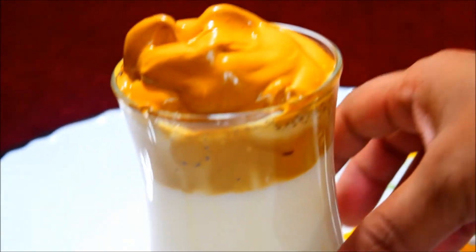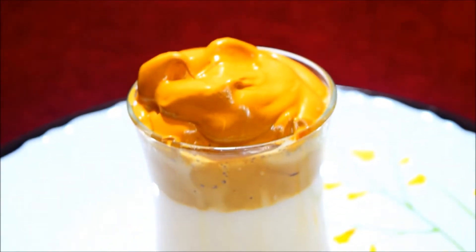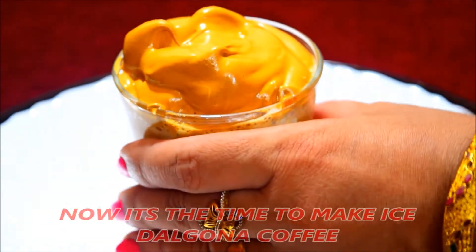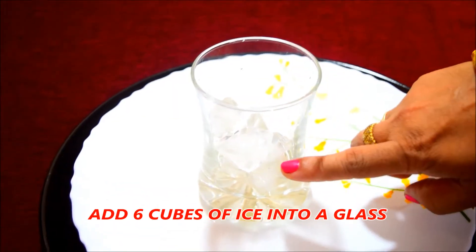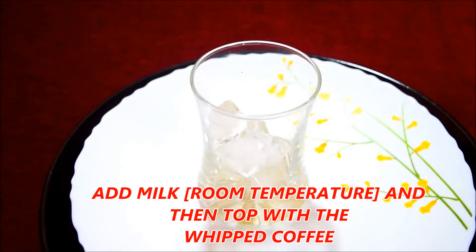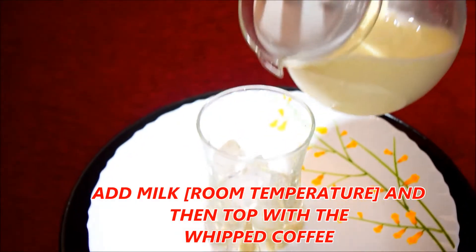Now we are ready to cook to dark peaks. We are ready to cook the coffee. Then we are ready with the ice cube, and then add the coffee cream to the top.